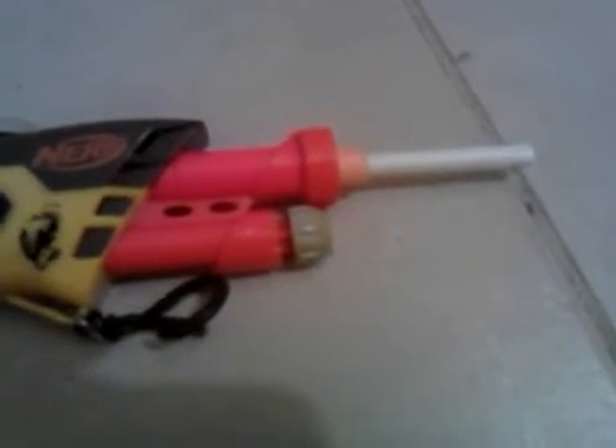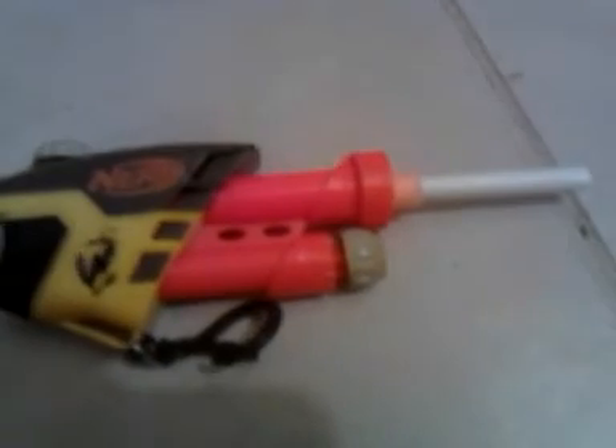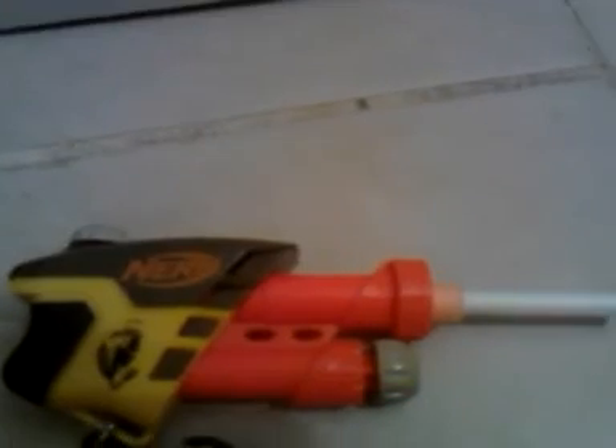After you put the pin into the gun, you have yourself a modified Nerf gun. Put your BB in here, then pump around five to ten times and you're good to go. Alright, signing off.